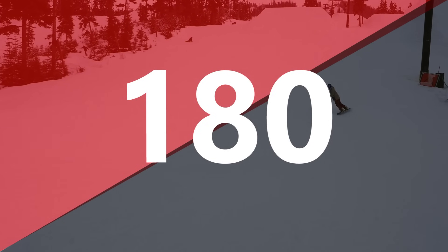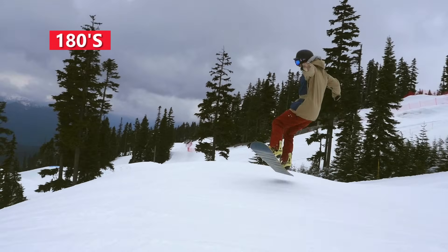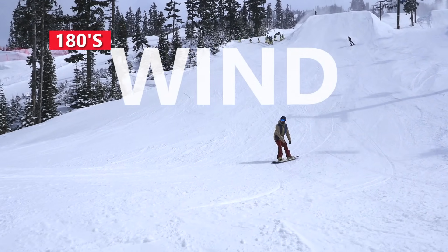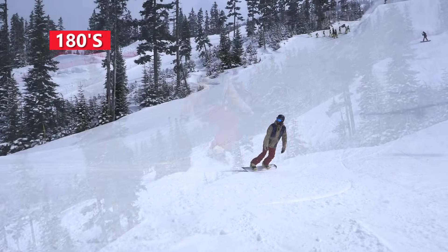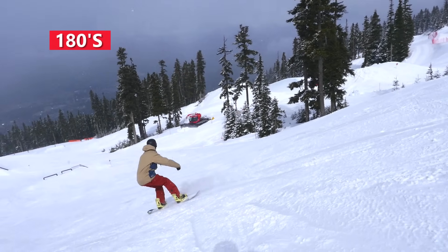The first spin to learn off side hits is the 180. The line for the 180 is mellow on your snowboard's edge. The landing for the 180 will be on the opposite edge as the takeoff. Keep your wind for the 180 mellow so you don't overspin. The pop is also mellow for the 180, and if you pop level off the takeoff then you'll land level on the landing.